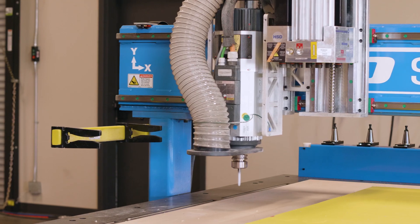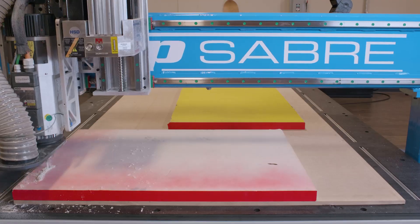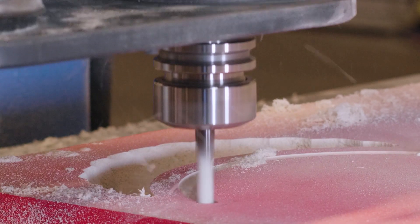The blank for the shells is placed on the spoil board and all the vacuum is directed to the front zone. The final machining operations create the 3D surface for the shells. The surfaces are created with the 3/8 ball nose tool.